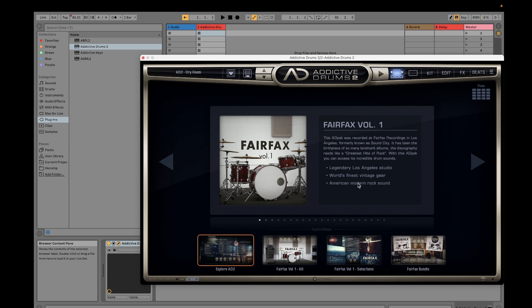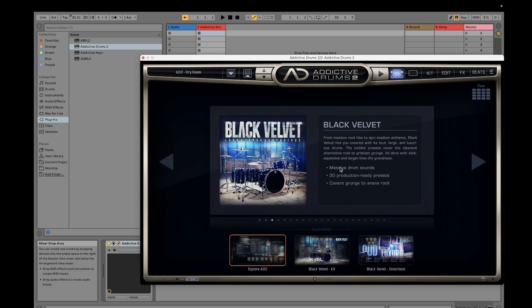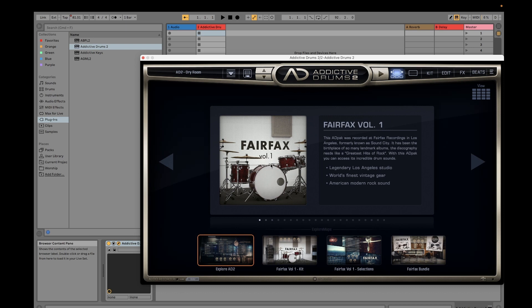Fairfax Volume 1 is more like a vintage drum kit, suitable for an American modern rock sound. Fairfax Volume 2 is from the same studio but it's a bit warm and punchy — a 1960s crest kit with a great sounding recording room. The Black Velvet kit is more of a massive drums sound, more for crunch or arena rock.